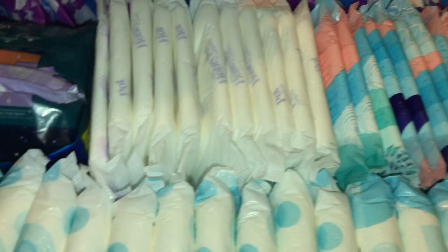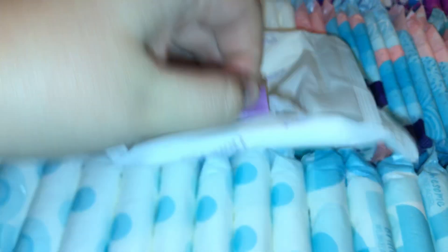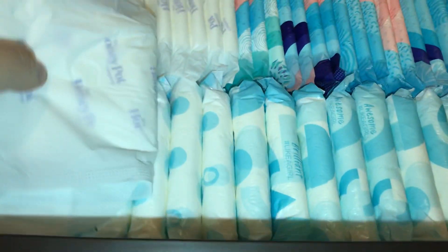Right here are the Honey Pot Ultra Thin Overnight. I don't want to say I'm not a big fan of these — they're cool and stuff, but they're not my thing. I don't like the tingling sensation and all that jazz. They definitely have a wide flare. They're cute — I like the design up here, it's very nice. But like I said, they're just not my thing.